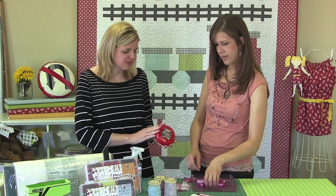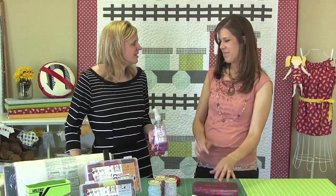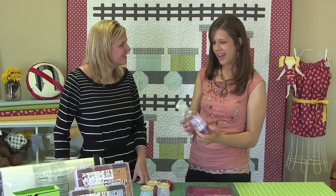I noticed you use the Grab It, which I think everyone uses. And then tell me about the Best Press. The Best Press is great because it comes in different scents and they also have one that's unscented. I actually stopped putting water in my iron because it kept leaving little rust spots — depending on the water you're using, if there are a lot of minerals in it, it'll start ruining your iron. So I spray the Best Press where I need to press, iron it down, and it leaves a nice scent afterward so you don't get that iron smell on your fabrics.